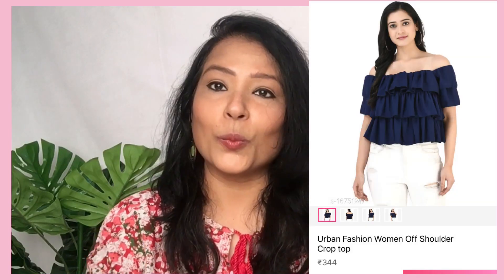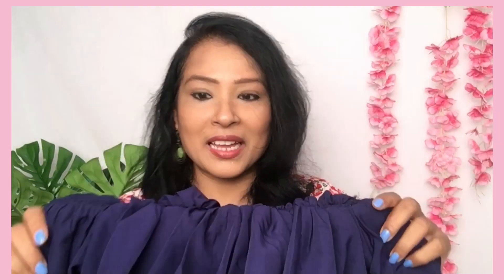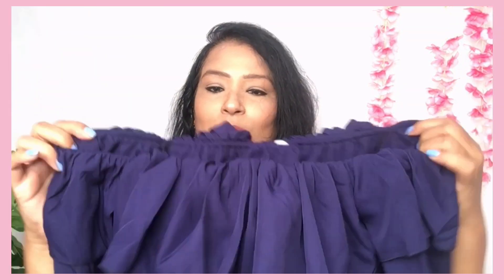The third top is dark blue color. I have selected this color. It has frills in the front and back and it is a free size, one size. I was afraid that it's free size so I wasn't sure, but fortunately it fits well. It has elastic on the shoulder and it is an off-shoulder top. I think it's very good.